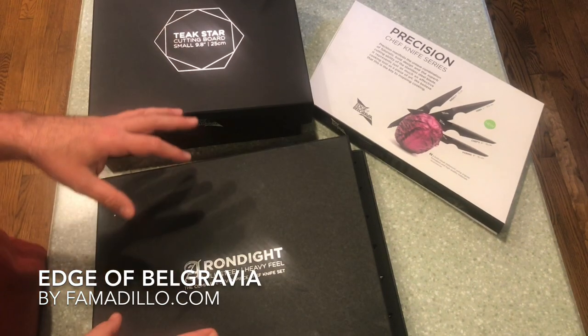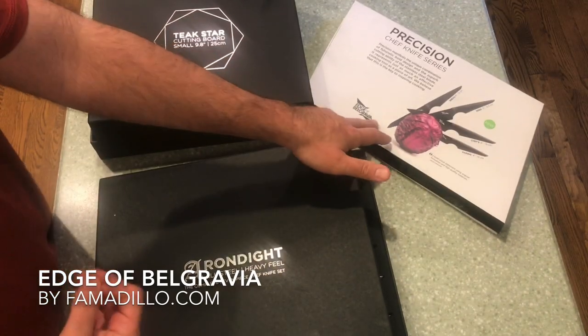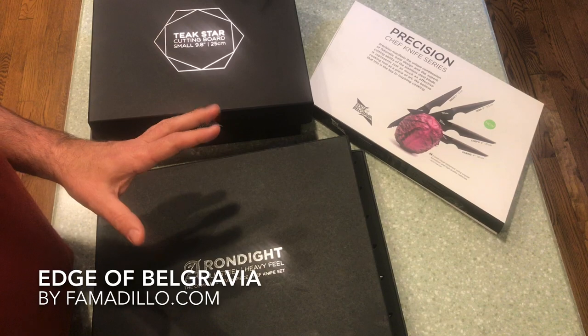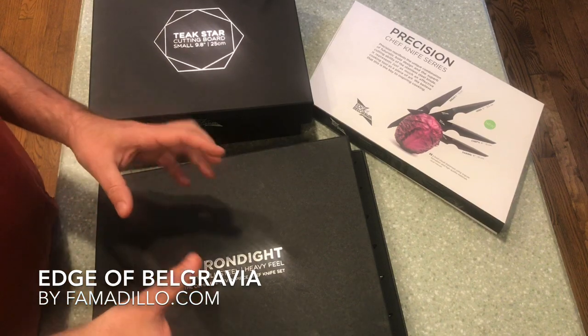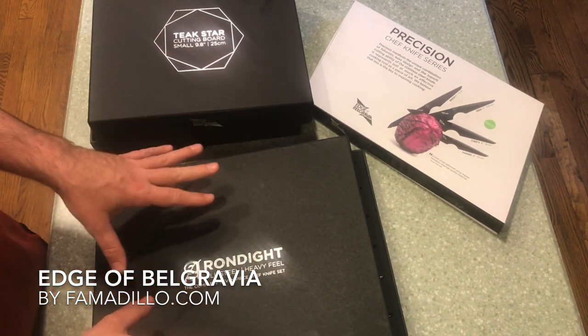Today we're looking at a set of knives and a cutting board from Edge of Belgravia. Contrary to what I originally thought, Belgravia is actually an area in London and not the country where the evil supervillains lived in the Marvel movies.